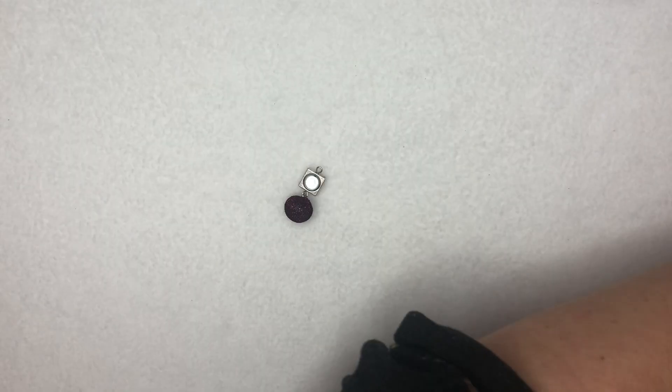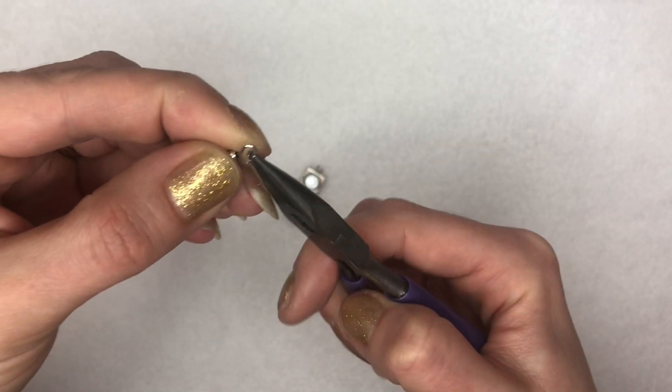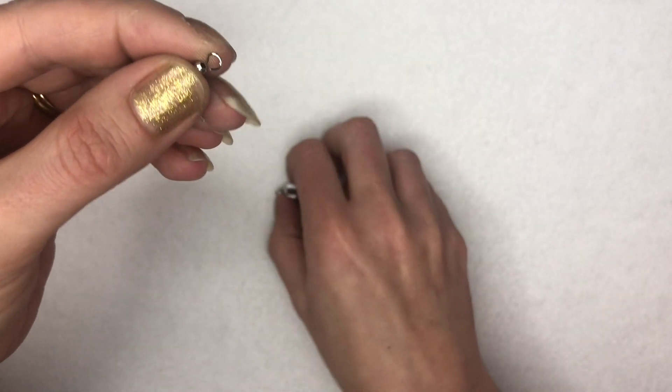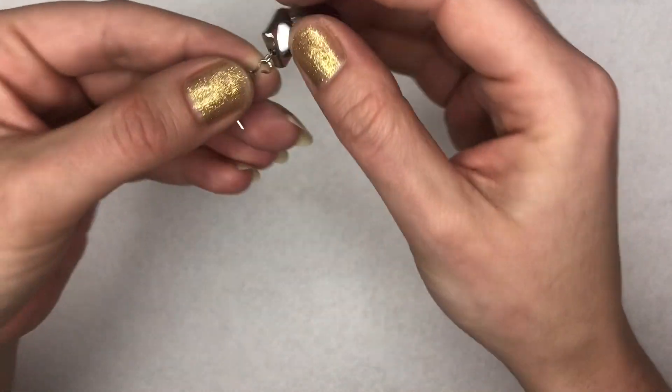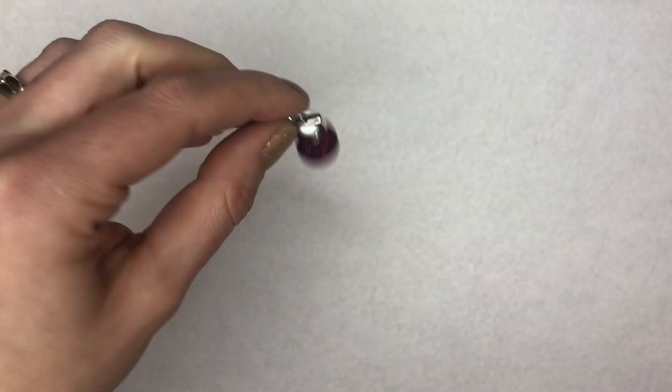Then open up my ear wire and close that over.